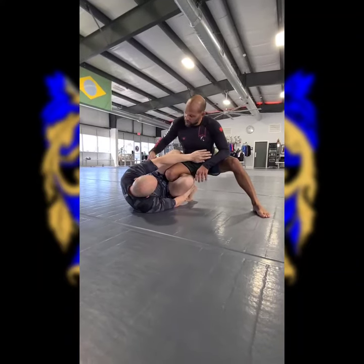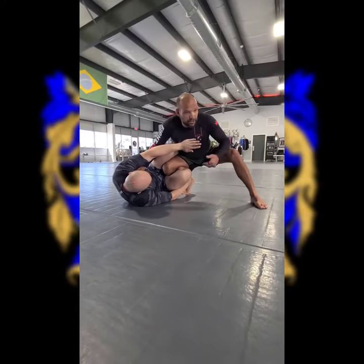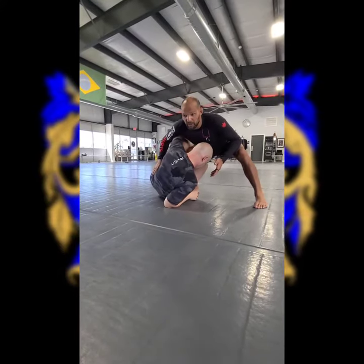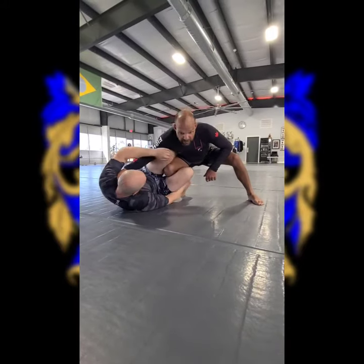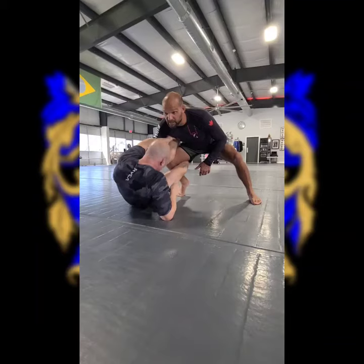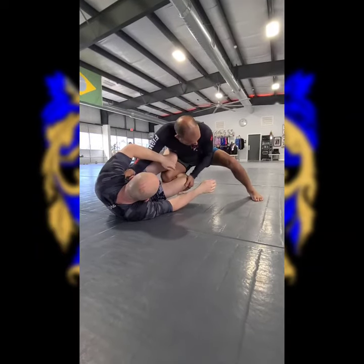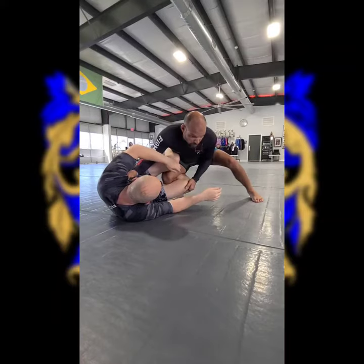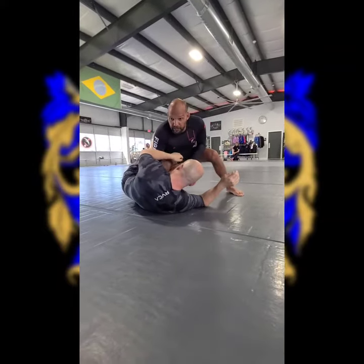Second, we have to address elbow inside position and control of Nate here coming up. If I'm just here, he's going to come up all day long. So again, good arm position underneath the armpit — so if he tries to come up, he cannot, he's stuck. Controlling the leg at the knee, elbows in — not here, elbows in. I'm going to start walking Nate up and get my elbow inside.